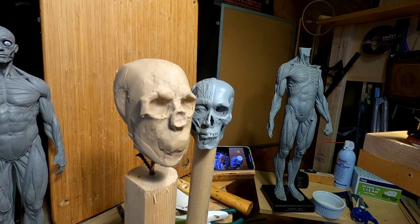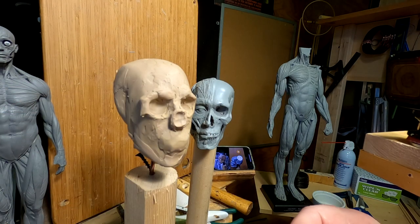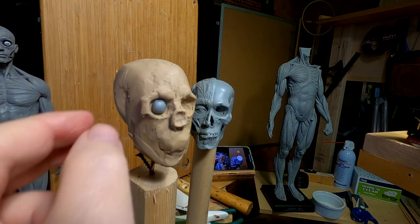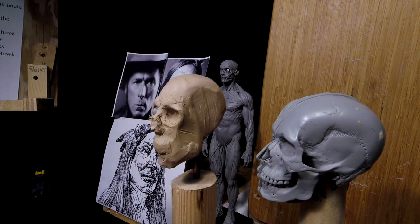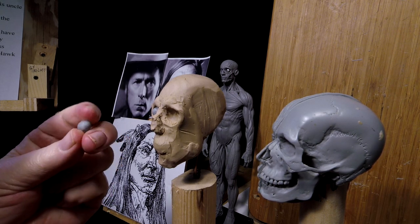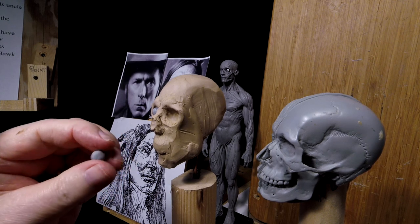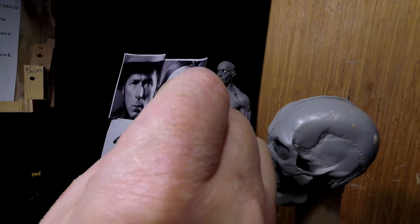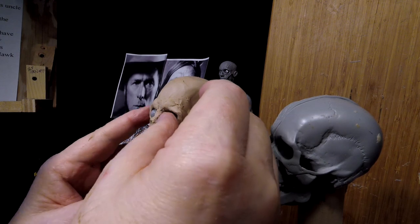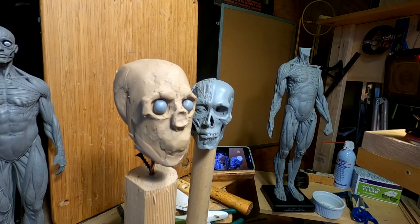That way, when I work on the eyelids around the eyeball, I won't distort or ruin the eyeball. That's too big — much better. Perfect. Okay, that works out good. I'll come back when I get further along.